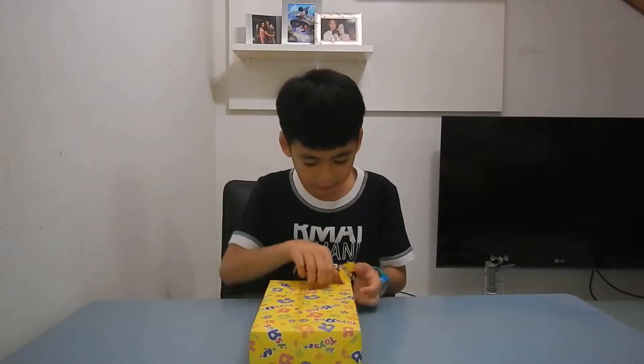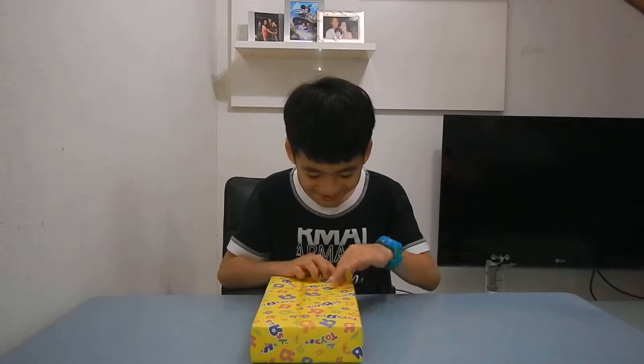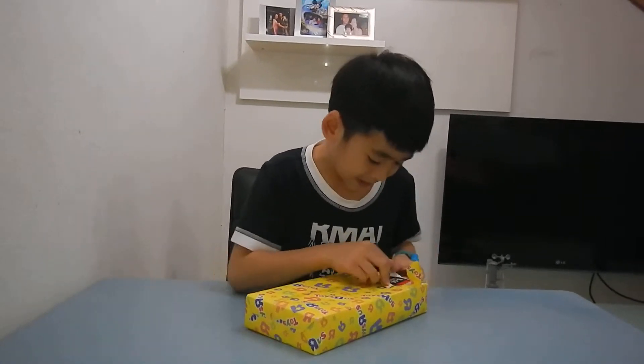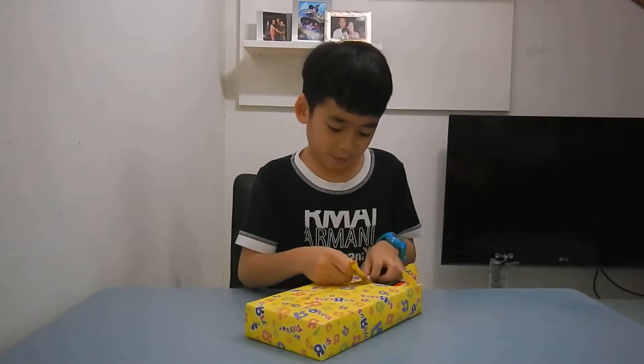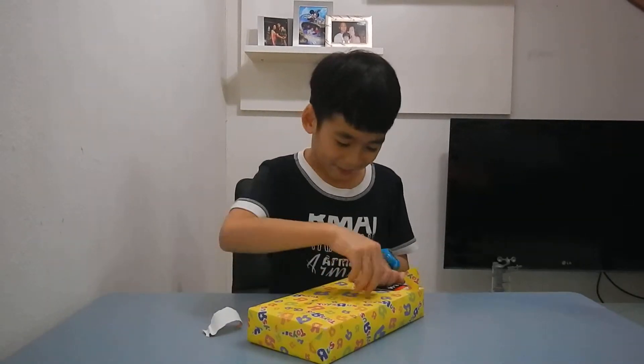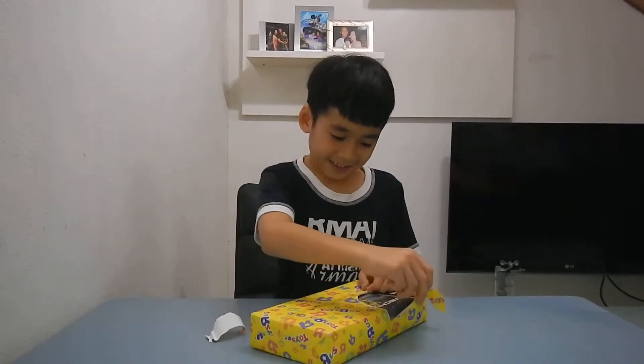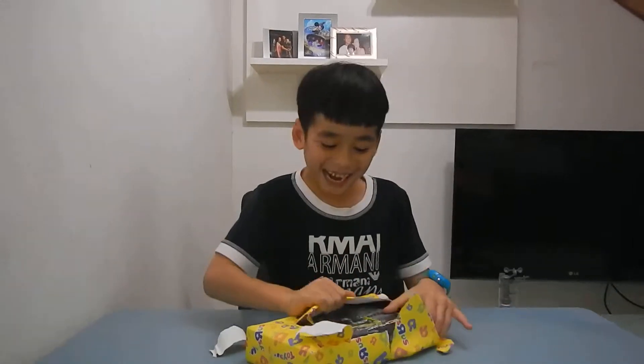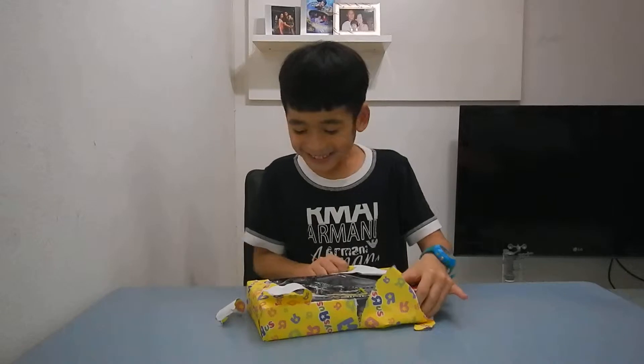Let me get that. I can pick from here. I see Technique — yes! Thanks mom.